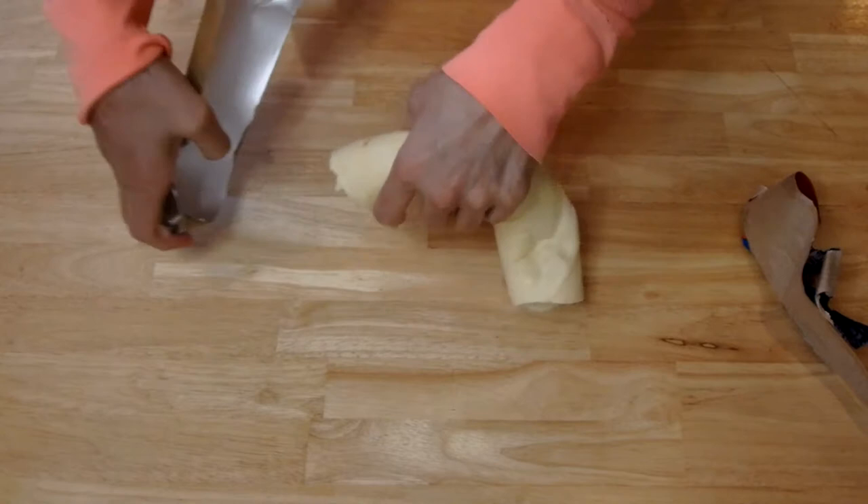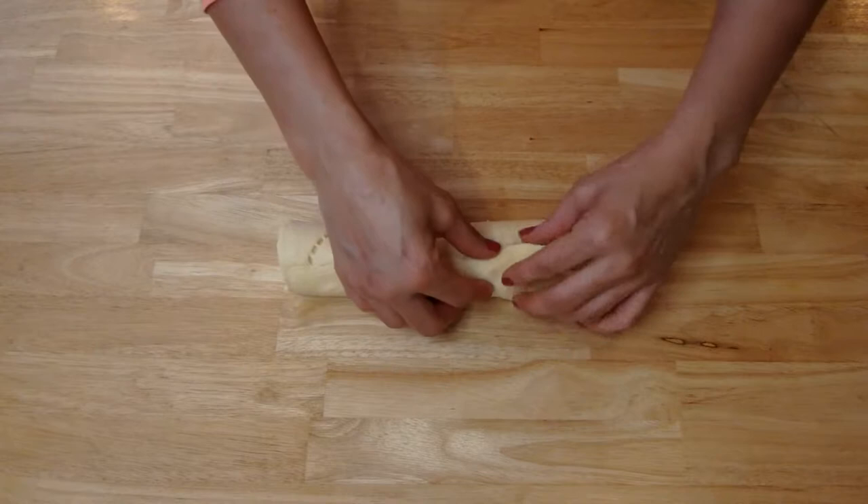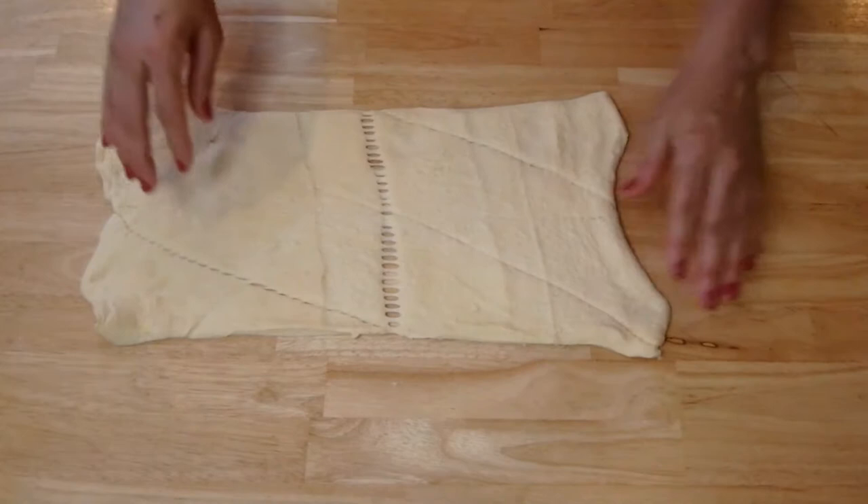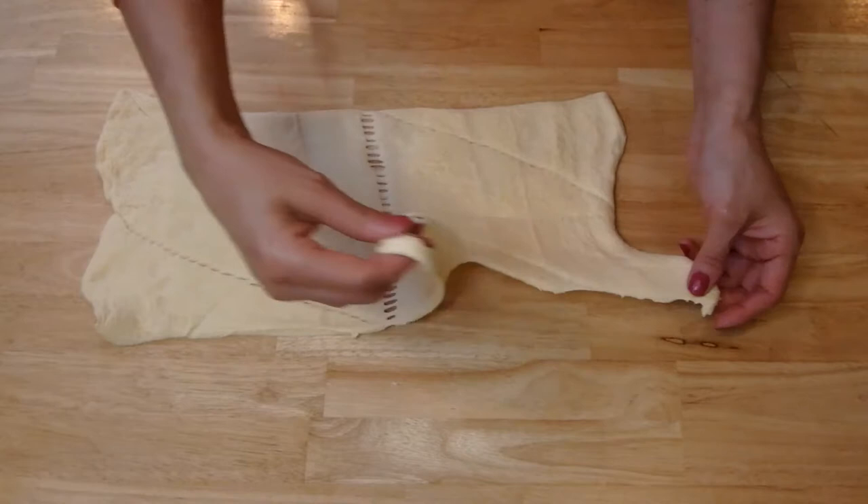Here you go — there is your crescent dough. So you're going to roll this out and find where it begins or ends, where this roll does, and you just open it up like that. No need to flour your surface or anything like that, because we're not rolling this out. I'll turn it this way just so you can get a good view of the whole thing. You see how this has the seams on there? It's like nice and pre-cut. You're going to separate all those.